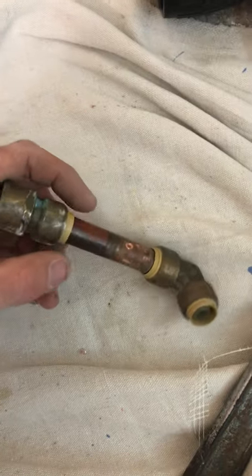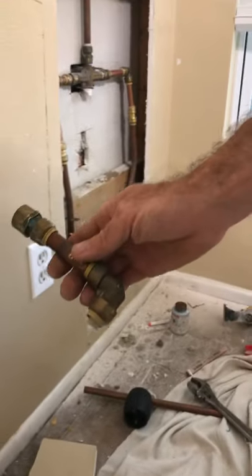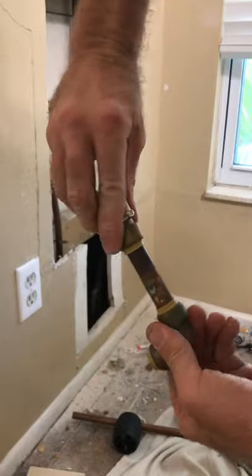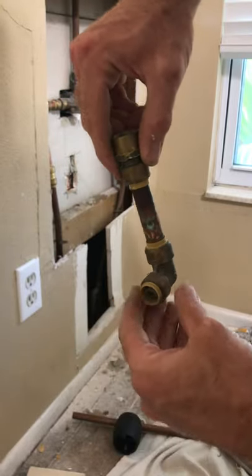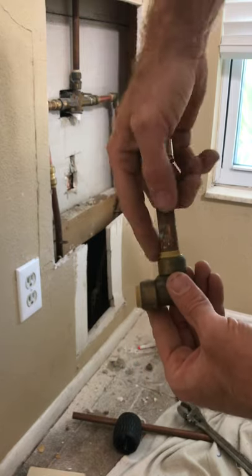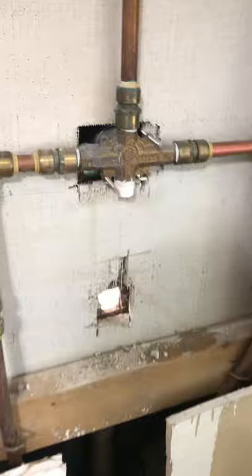These SharkBite fittings — I can show you here — they're easy to take off and on, but the problem is you can't use them for anything that people are going to be touching outside of the wall because they spin. They spin 360 degrees and they have quite a bit of play in them. With the tub spout on there it was just spinning, wobbling all kinds of ways. I couldn't warranty anything like that, so I have to cut the wall open and make the connections proper.